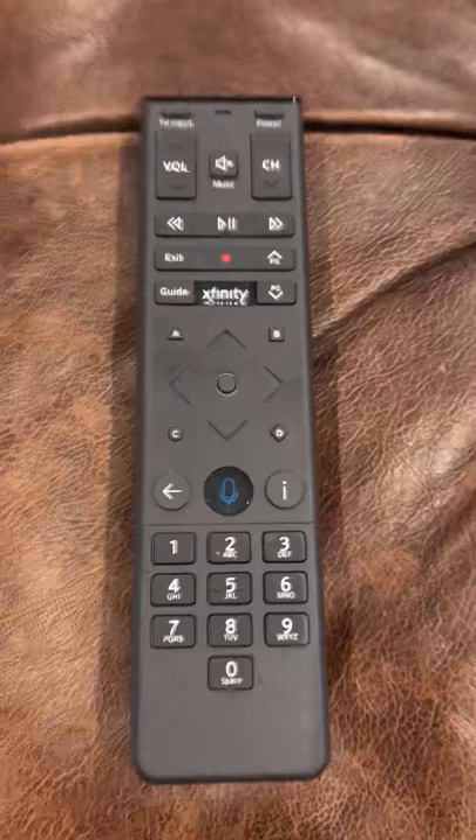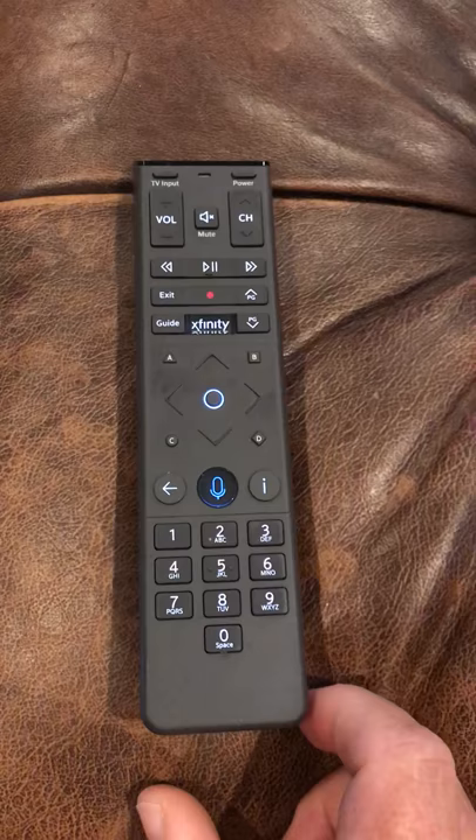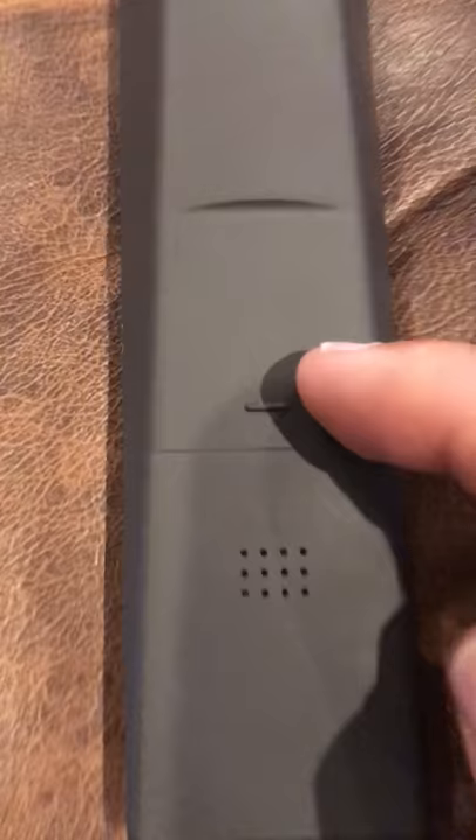Xfinity's latest remote, the XR15, took a little getting used to, but now I really like it. You want to know how to change the batteries? Pretty simple — turn it over, turn it around.